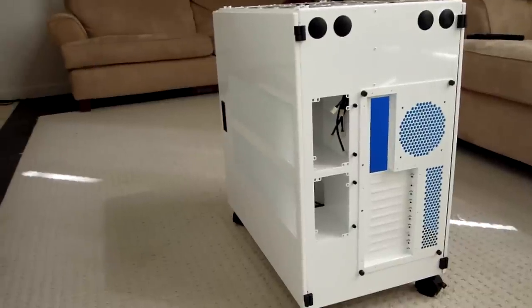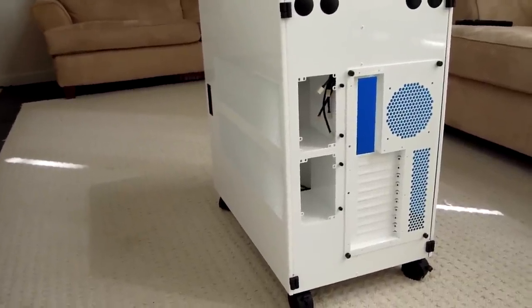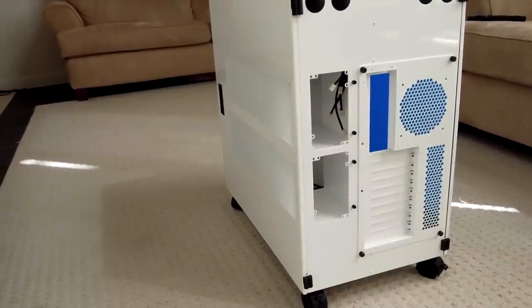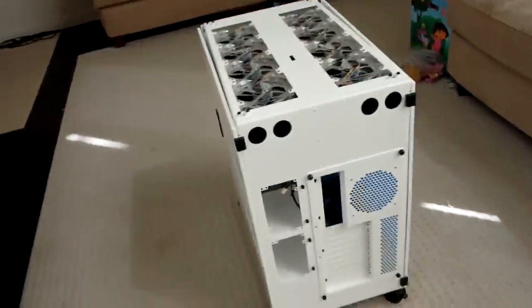This is just the back of the case. Dual power supplies, fits the SR2, and there are 10 slots back there for the PCIs. It's a beautiful case — let's take a quick look inside.